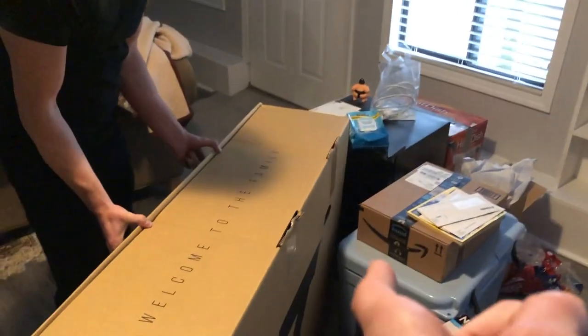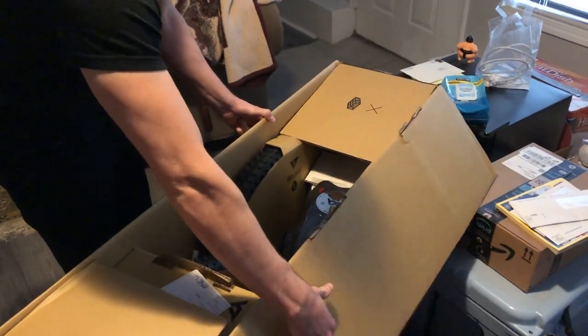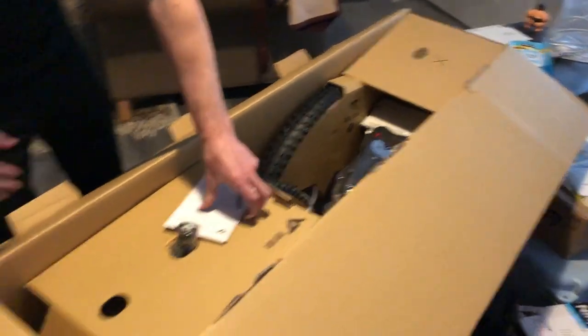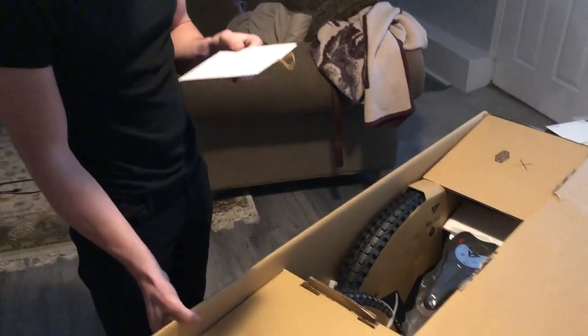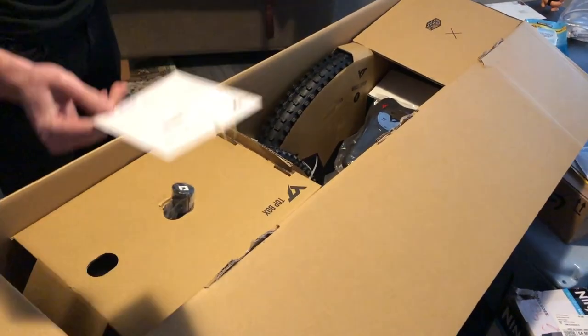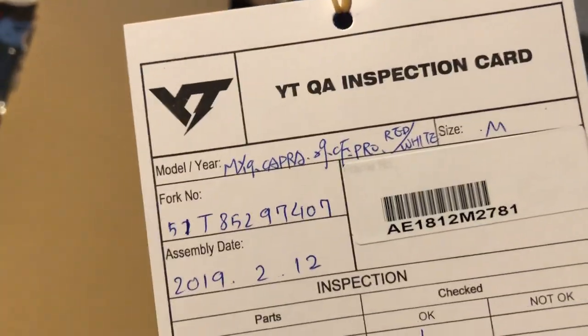Okay, mine said community and yours says family. But then mine said family on the pamphlet. So maybe this — hmm. I wonder what I'm a part of now at this point. I don't know what this means. It says Neil's a loser on here. That's really weird.